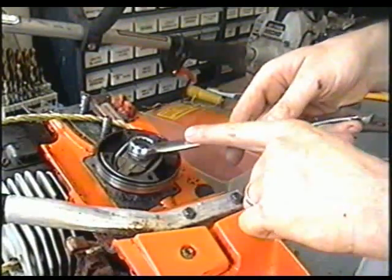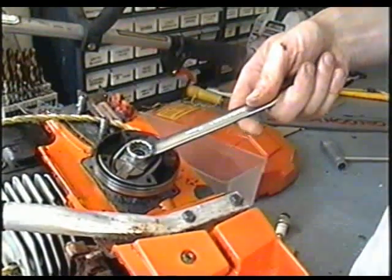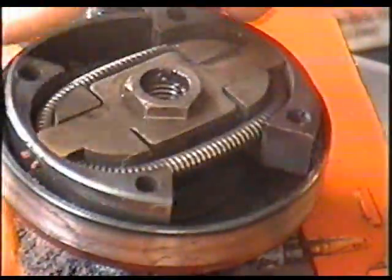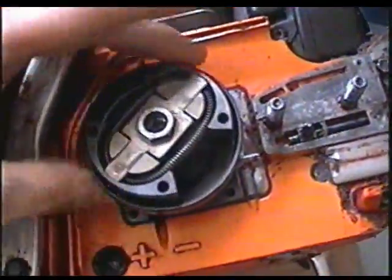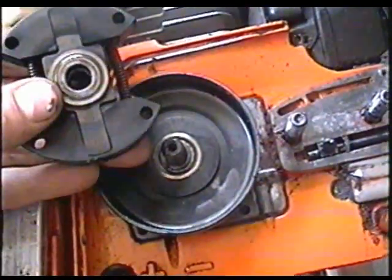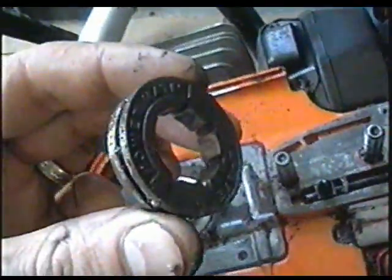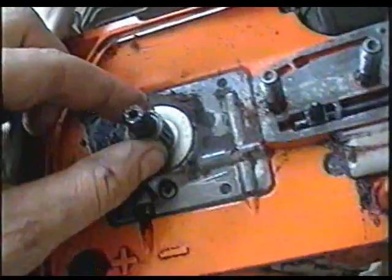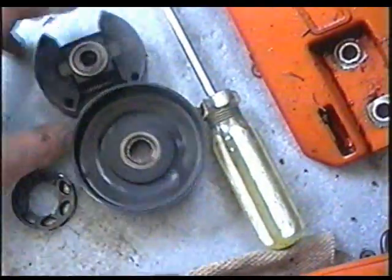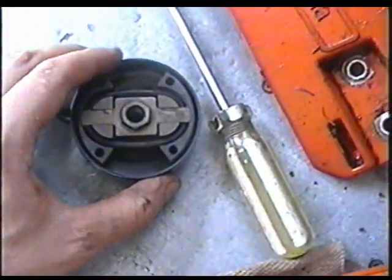You're going to need a 15mm wrench and it's reverse thread, meaning you're going to turn clockwise to remove it. When you remove the clutch, make sure you make a note of where everything is so that you put it back in the exact same order. The clutch drum is going to come off, then you've got your rim sprocket and the needle bearing that just goes in the center.